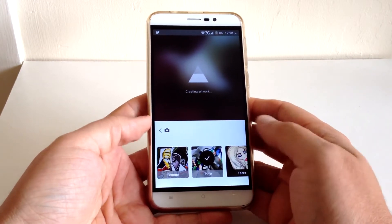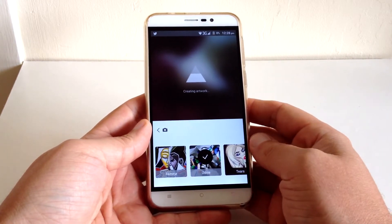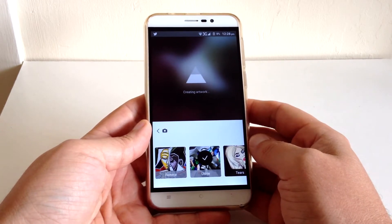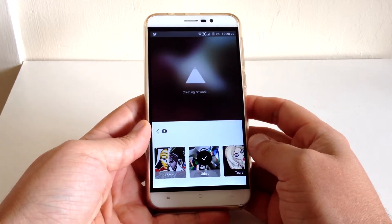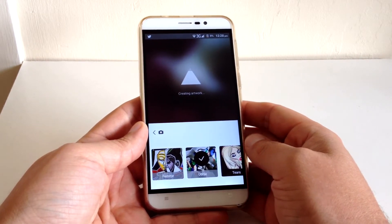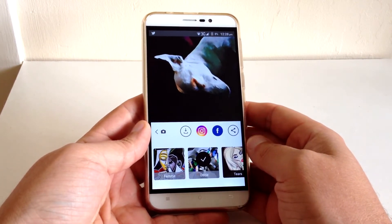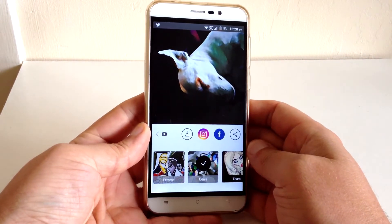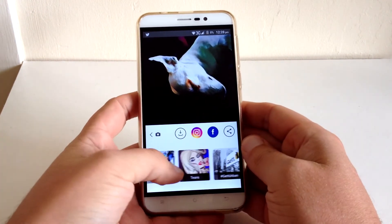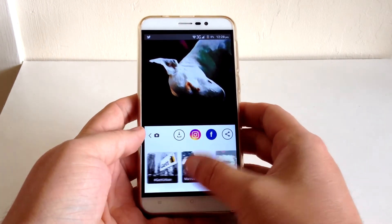It's not Instagram, but the filters it gives you are really, really nice. As you can see it does take quite a long time — I don't have much battery either. Excuse me! So there you can see — honestly it looks so good, it really does.